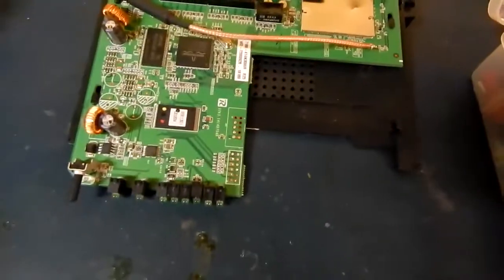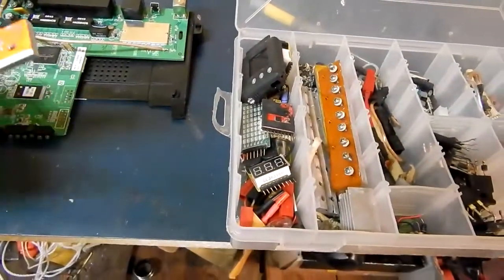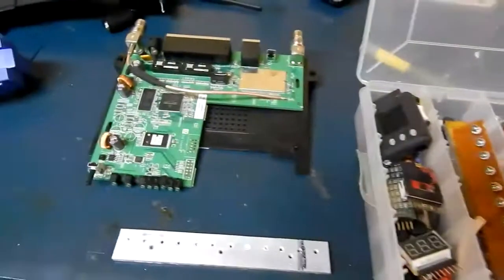The only problem is it doesn't have a heatsink on the Broadcom chip, so what I'm gonna do is steal from this heat spreader and then put a glob of goop on it and glue it on each corner like that. It should spread it out pretty good.